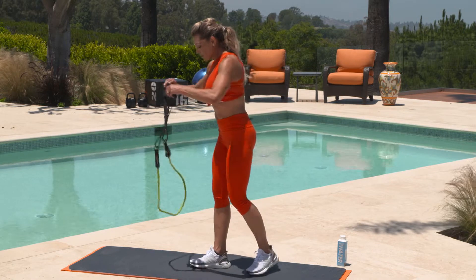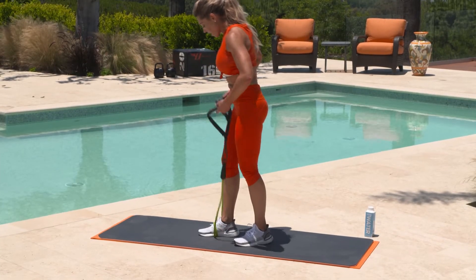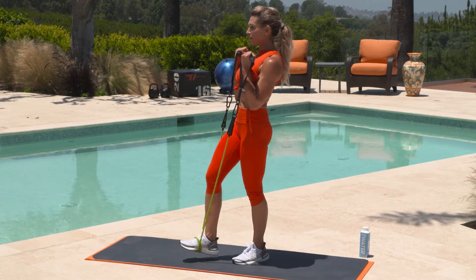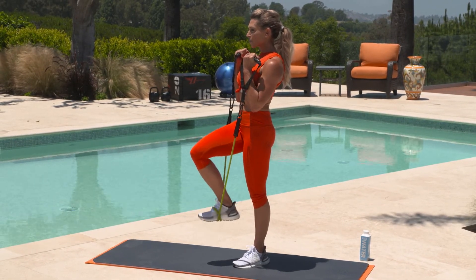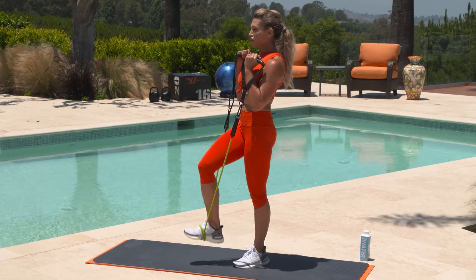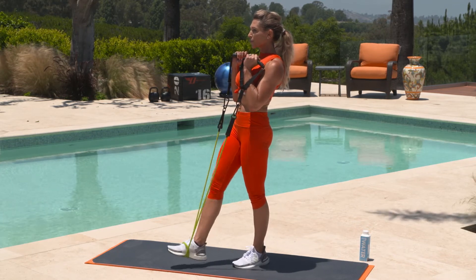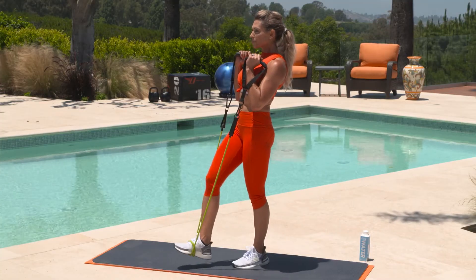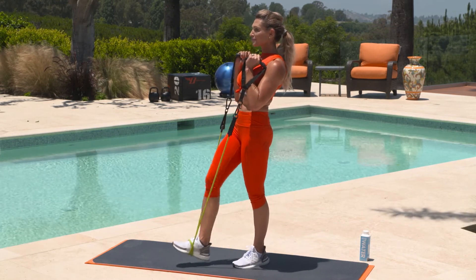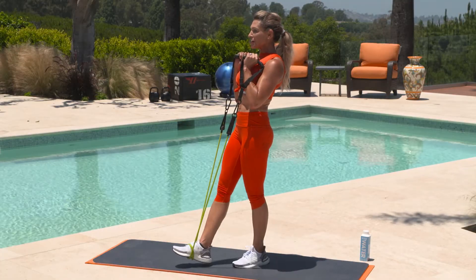Let's do the other side. Remember, level those bands out. Wrap it around the top of your foot, double it underneath. Hop on up, wiggle that band to make sure it's nice and secure on your foot. Pull it up, find your balance, and go. Focus on your posture here — this is our last exercise, let's finish strong. We're almost there. Nice deep breaths, finishing it up. Three, two, and one.